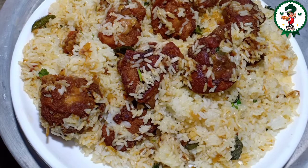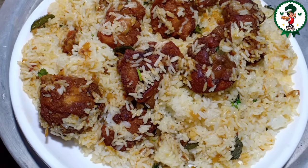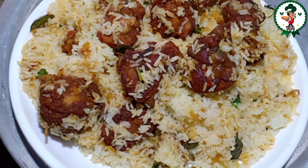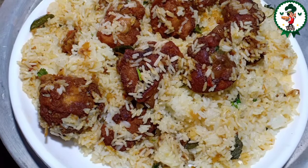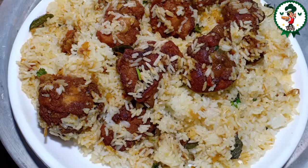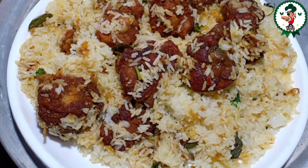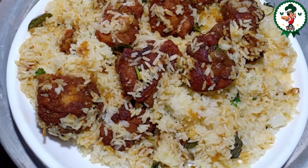This is a very simple recipe for chicken biryani. If you like this video, subscribe to my channel, like this video, and share it. Goodbye!